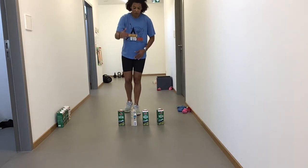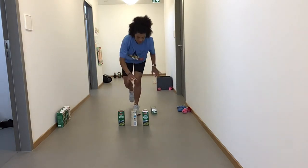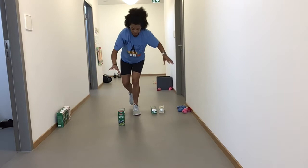I've got one about a foot away — I'm just going to pick it up, put it down to the side. Other hand, pick it up, put it down to the side. Other hand, pick it up, put it down to the side.